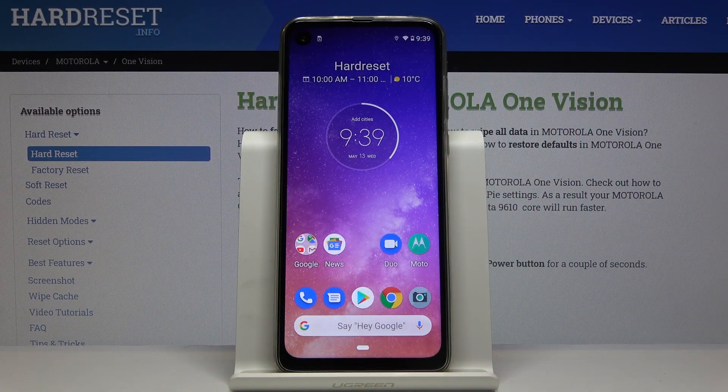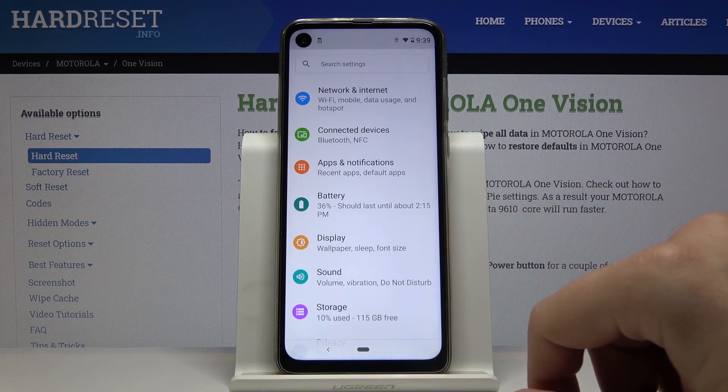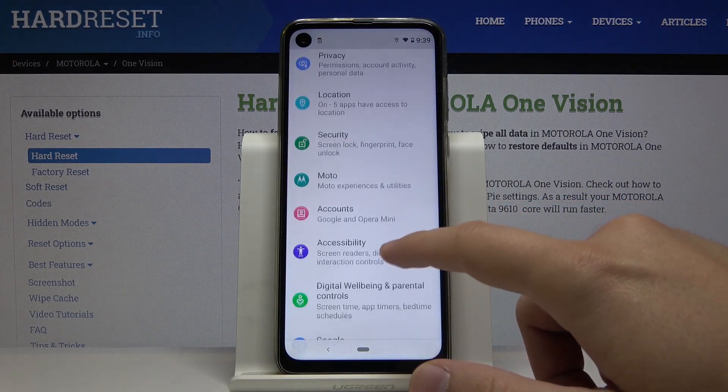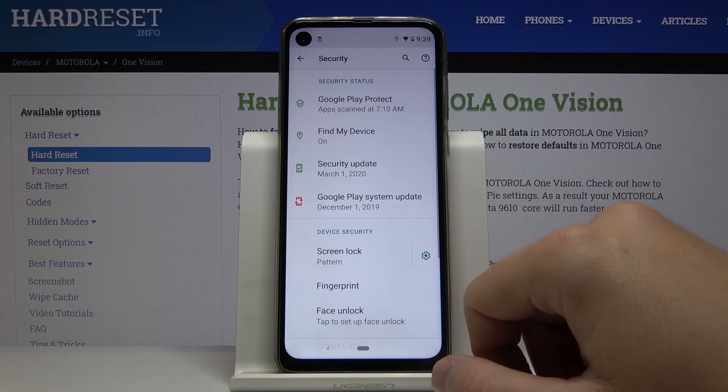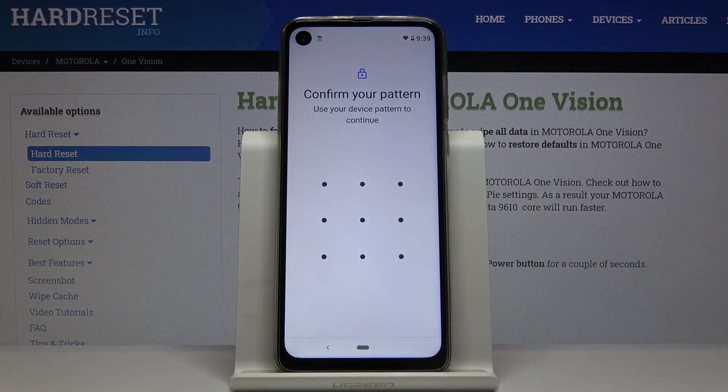Welcome. If you want to use face unlock on your Motorola One Vision for the first time, you have to enter the settings. Scroll down and enter Security, then click on Face Unlock right here.